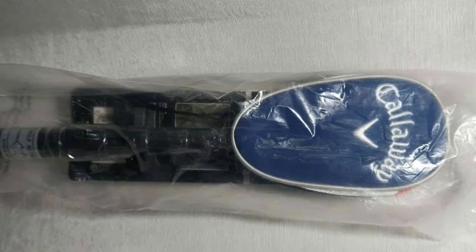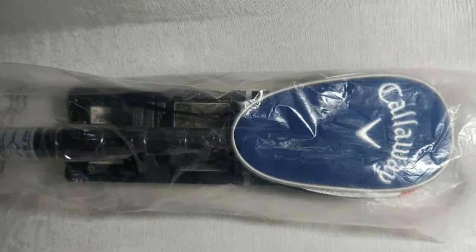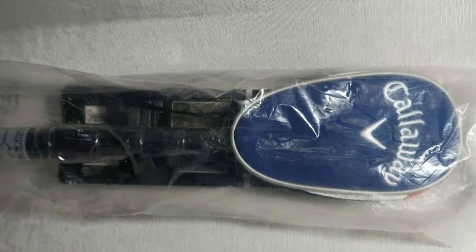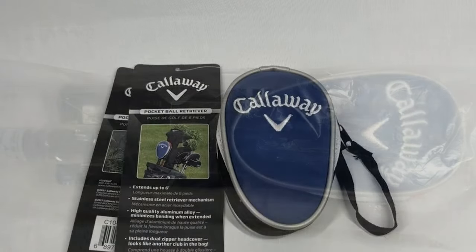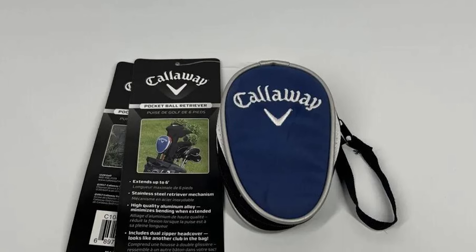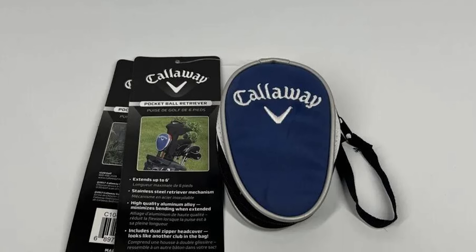The real proof in this pudding is that it's so easy to use and we managed to recover half a dozen balls that would have been out of reach by just wafting your 6 iron about the water. So you could easily say that it's paid its way in its first outing and if you do play anywhere with a bit of water about the place, then this makes for a very logical purchase.